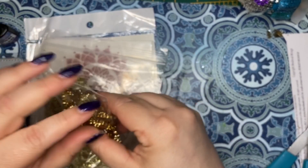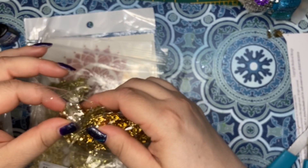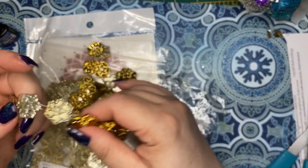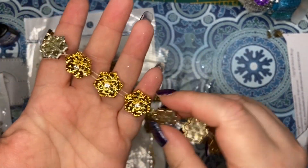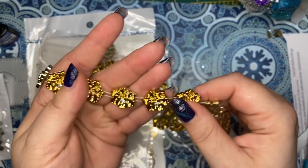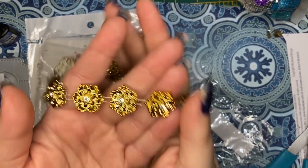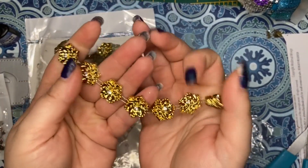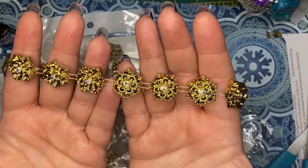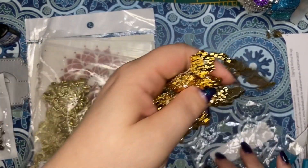I got these awesome little boho gems for all my boho crafts. It's a string of them - I thought they were separate, but you can totally cut them apart. I love these, these are great!